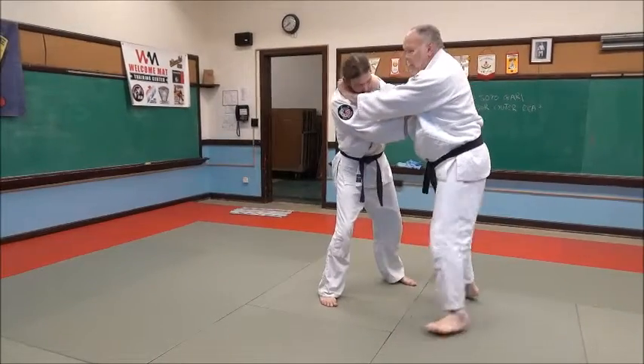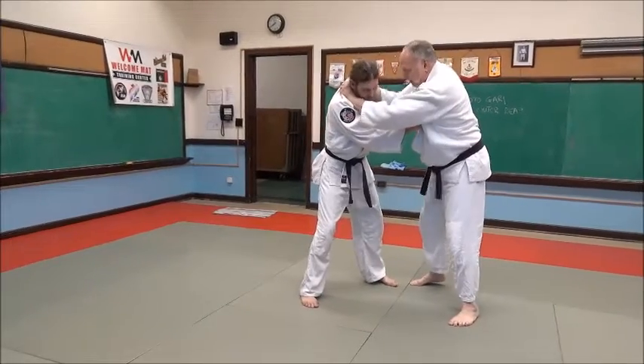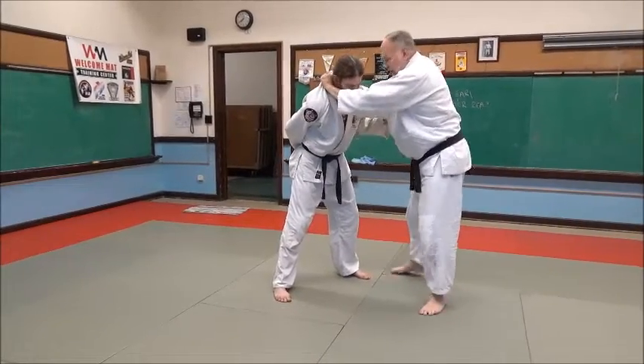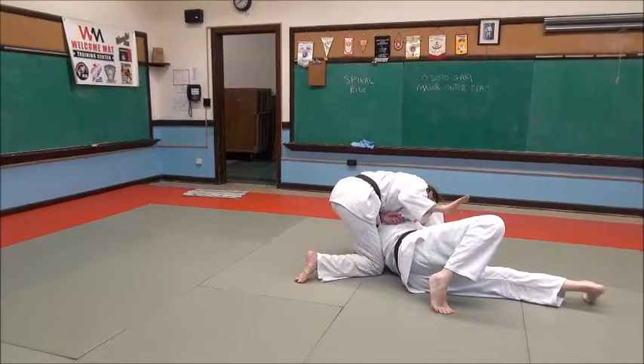Take a little grip — palm up, palm down — remember the choking hand is palm up, and elbows are together. My elbow and my foot are kind of connected, like a string. I'm going to sweep in here, and here's the trap.